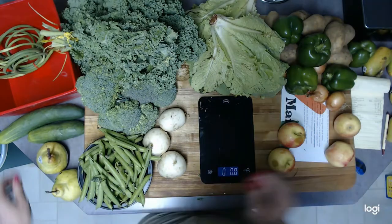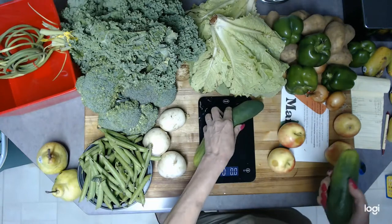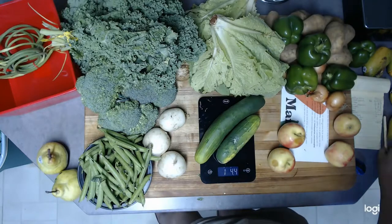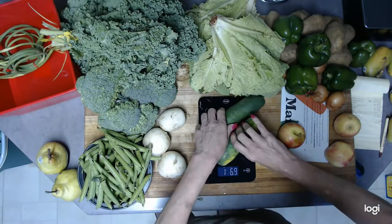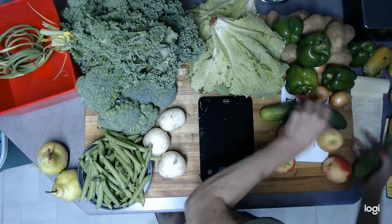Okay, cucumbers — we've got the two cucumbers, and they weigh 1.44 pounds.